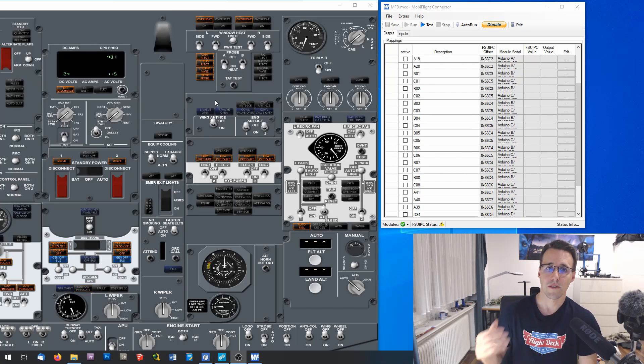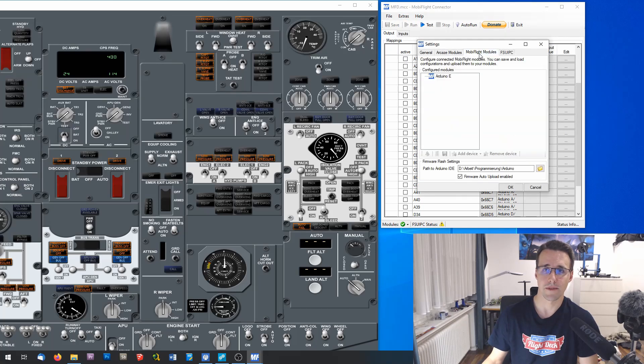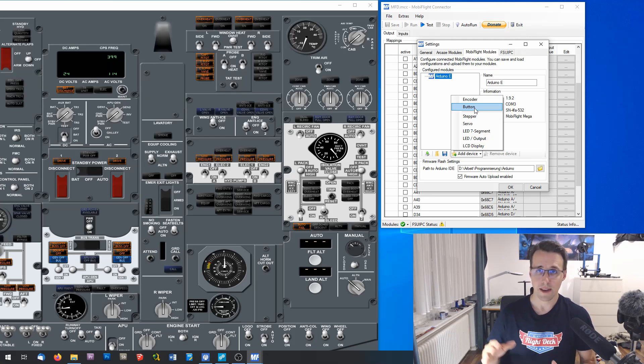I have to declare all the devices connected to my Arduino. For this we go to Extras, Settings, and MobiFlight Modules. There you can see the new Arduino E — it's empty until now and we will add some devices. First of all, we'll need three buttons, so we go to Add Device and add three buttons. The naming and pin connections I will do like in my connection sheet, which you can download from the download section of my website.